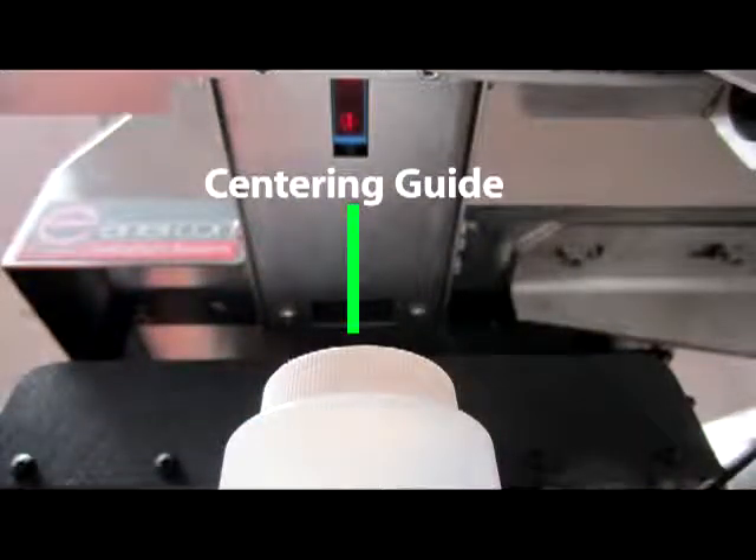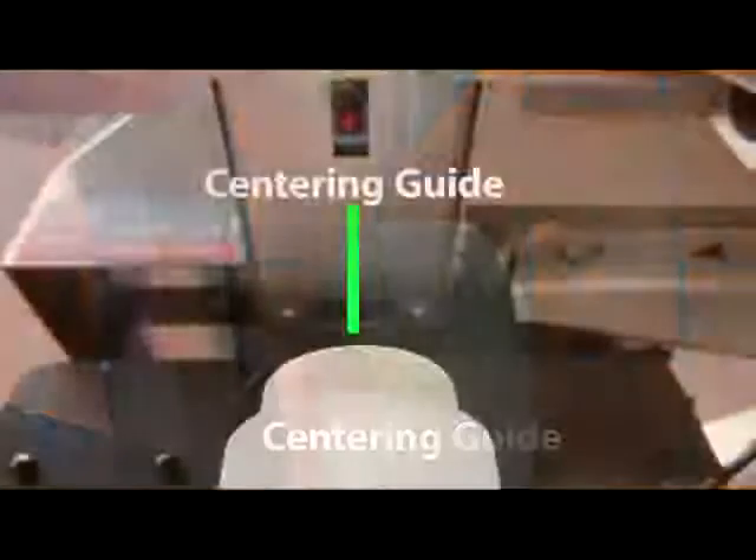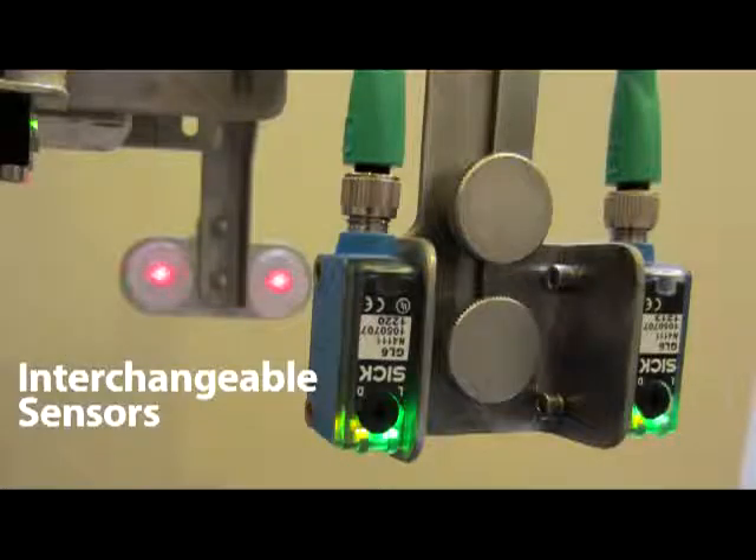One of the greatest pieces of customer input we've had on our cap inspection system has been this feature. And as you see in the bottle here, we have a laser centering guide that centers both on the entry and exit of the sealer of our cap inspection system. All entry, exit, and centering sensors are interchangeable.